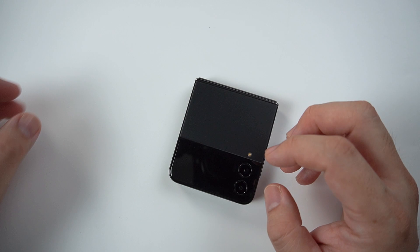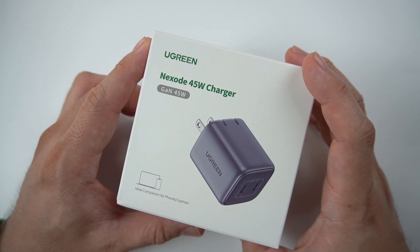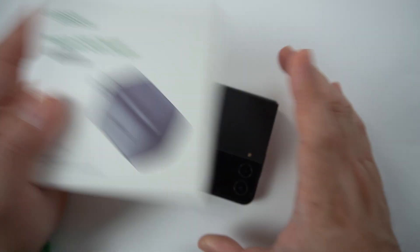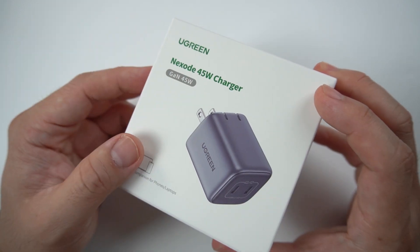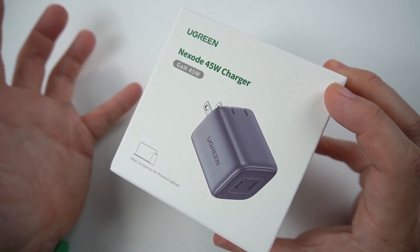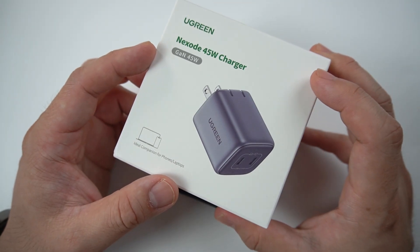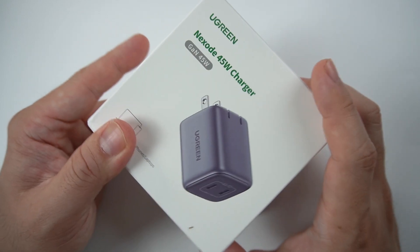If you want a charger — because one is not included — I would suggest this one. The Nexodo is a 45W charger, but this phone can only support up to 25W. I still suggest buying the 45W because you can use it to charge your other phones as well, and it might come in handy since it has two USB-C ports. Link in the description.